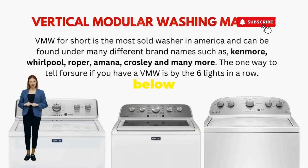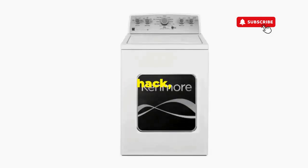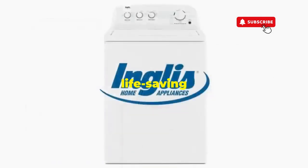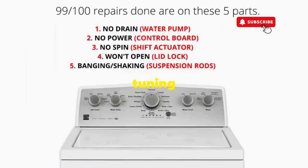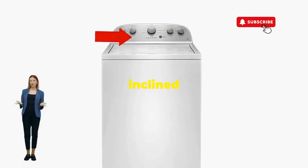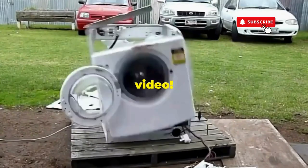Try this out and drop a comment below if it turns your nightmare into a fairy tale. And if you enjoyed this hack, smash that like button — it's the best way to keep these life-saving tricks coming. Thanks for tuning in, and remember, never let a rogue appliance outsmart you. You've got this, even if you're as mechanically inclined as a spoon. Catch you in the next video.